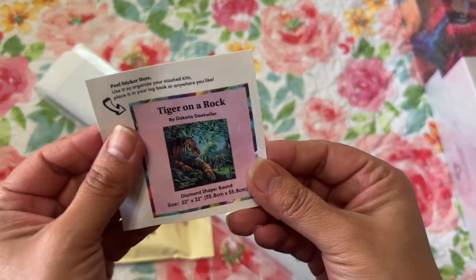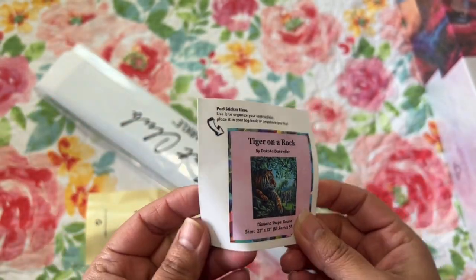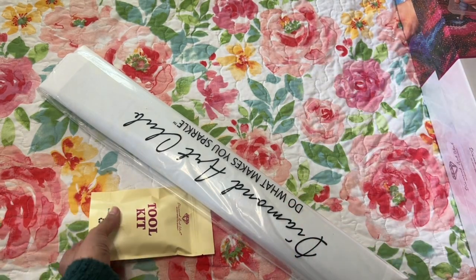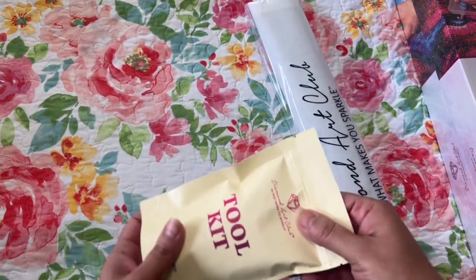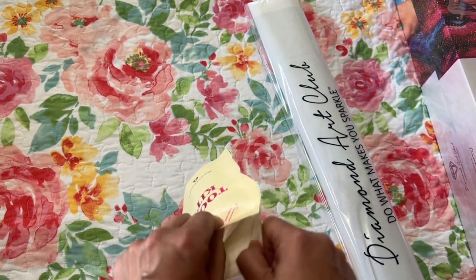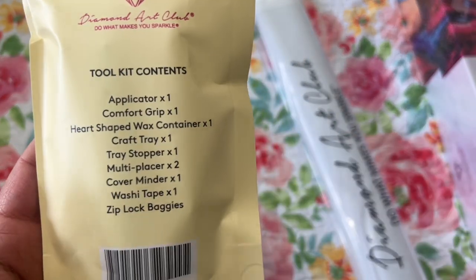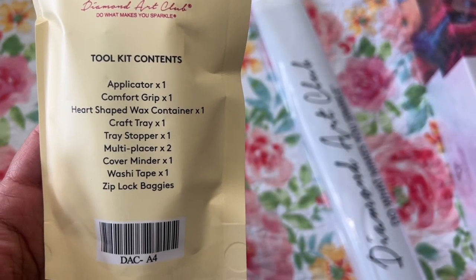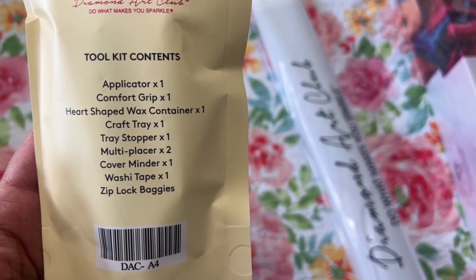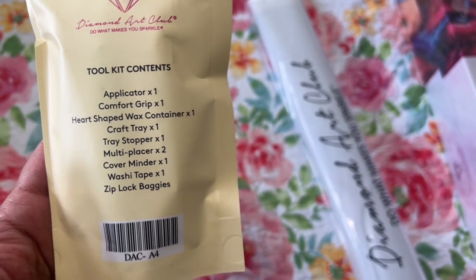Here's your sticker — I'm going to keep this out because I put it in my little mini binder where I keep all my Diamond Art Club stickers. Here's the tool kit. With your tool kit you receive your applicator, your comfort grip, your heart-shaped wax, craft tray, tray stopper, multi-placer, cover minder, washi tape, and Ziploc baggies.